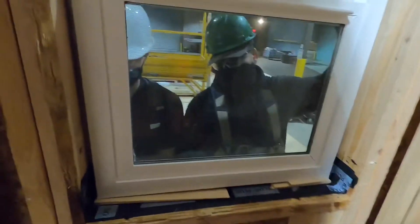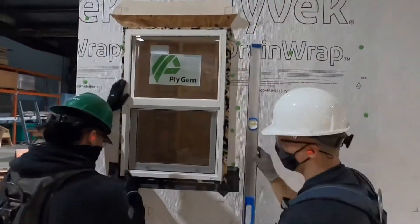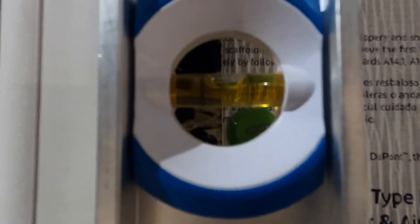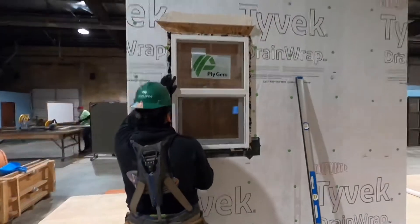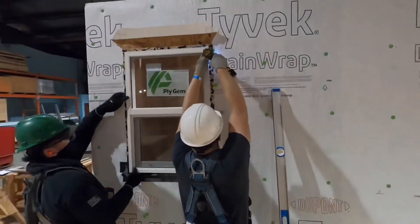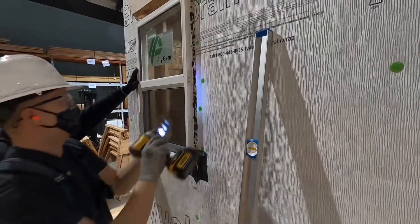After it's centered, get the level and again make sure your window is nice and plumb. We checked the sill was level; now we're checking if the window is plumb. Hold that level up and try your best to make it perfect, perfectly centered in between the lines. For fasteners, use a truss head screw on the top and bottom of the sides, filling each slotted hole on each side of the window.